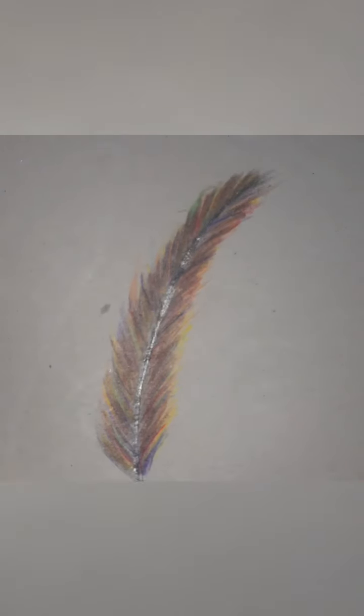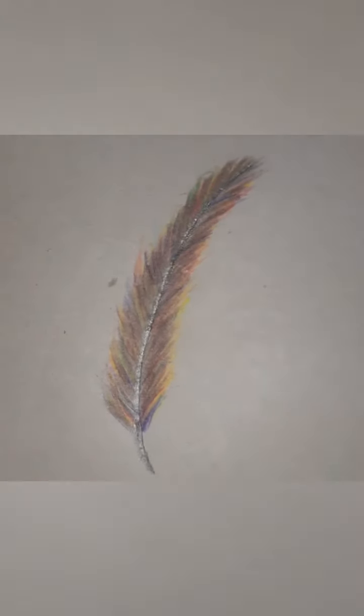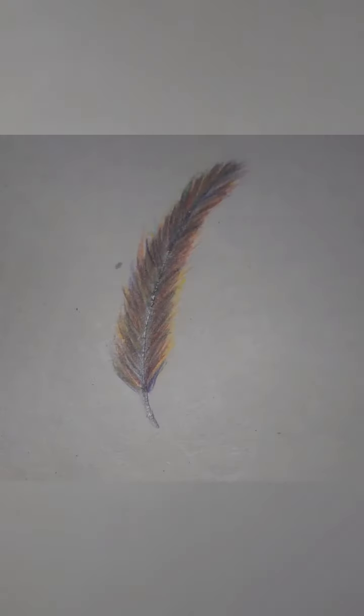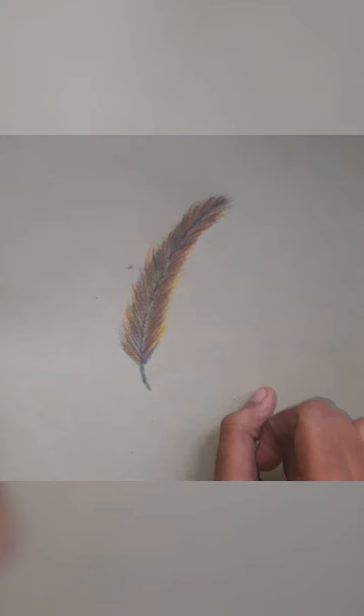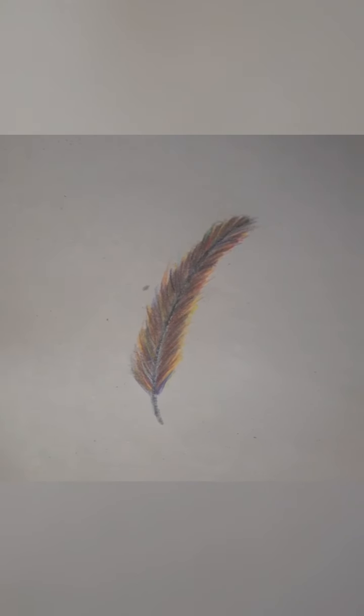Let me know which video you want next. This feather can be used for greeting cards — put it on the front cover page and it would look so awesome. The person who receives it will really be happy to see that. My video ends here — thank you, bye bye! Please don't forget to like, share, and subscribe.